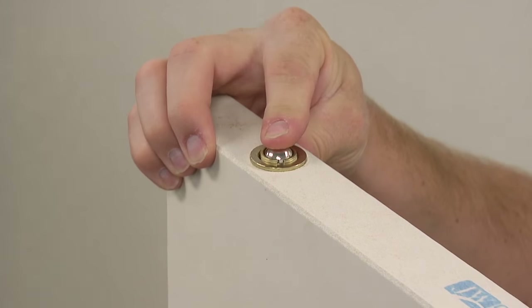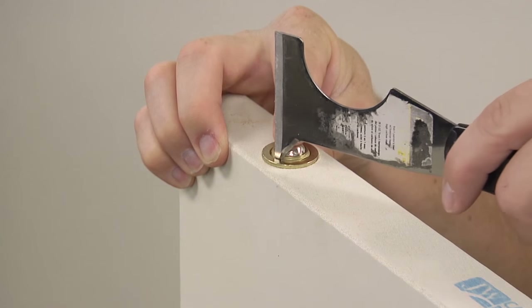The ball catch can be adjusted for a tighter fit. In this case, you can turn it clockwise to raise it.